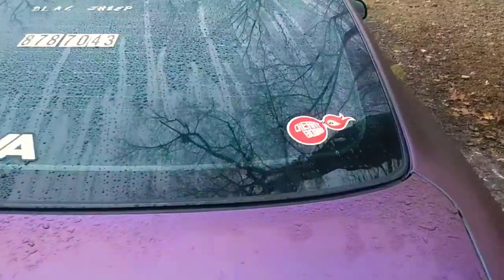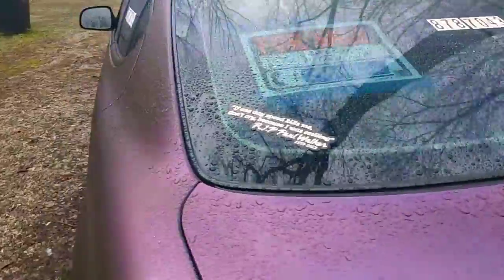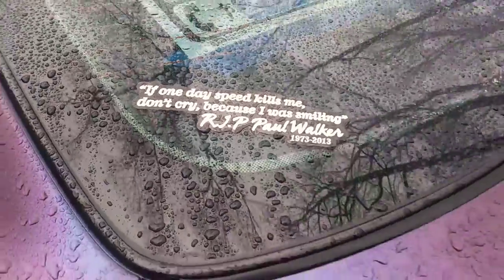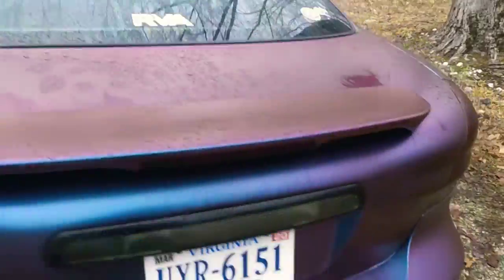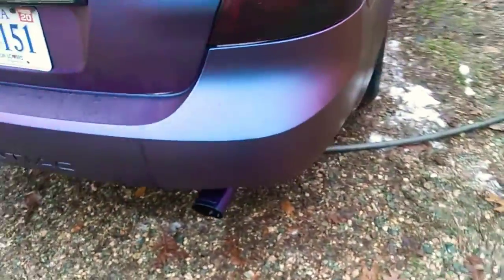Don't pay attention to that Cherry Bomb no more. I tried that out — can't remember exactly what it's called — but it's quieter than the original Thrush Welded I had on. I'll put that Thrush Welded back on.